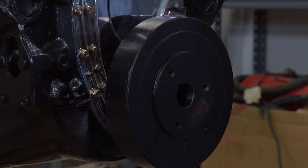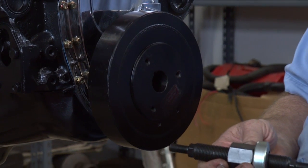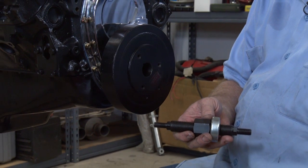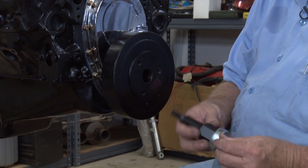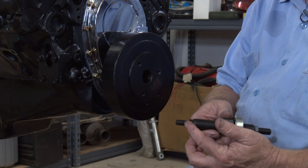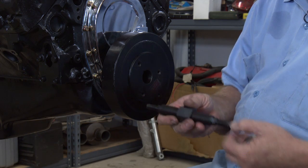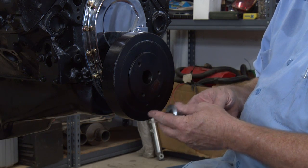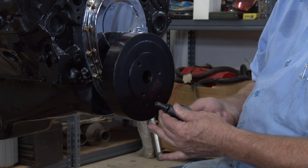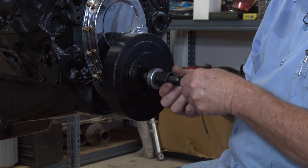There's a special tool that you use to install it and you can purchase one of these at O'Reilly's or AutoZone. This one's pretty slick because it does a big block Chevy on one end and a small block Chevy on the other, so it'll do either one. For this particular one we're going to use the small end because the small block Chevy's 7/16 thread SAE.